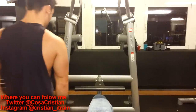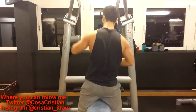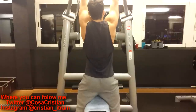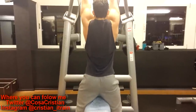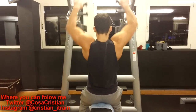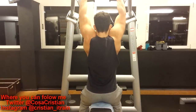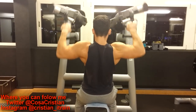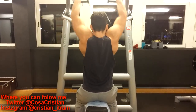Welcome back, ladies and gentlemen, to another training video with yours truly, Chris Kosak Kristian aka Loop aka Totnoy — I know you didn't understand that last one. So yeah, I'm just gonna move on with explaining what I'm doing.